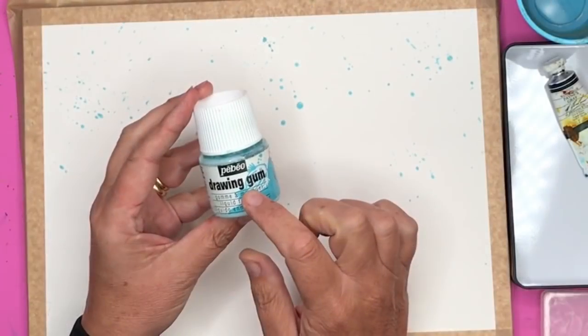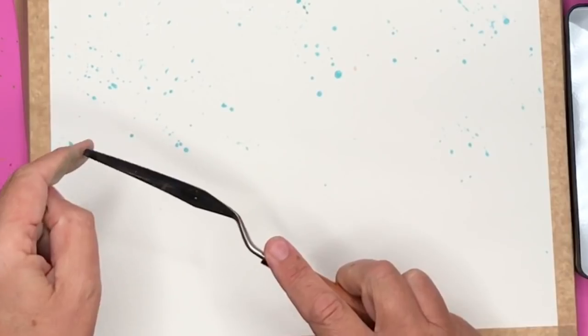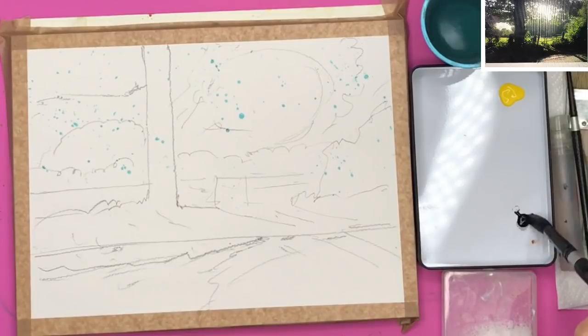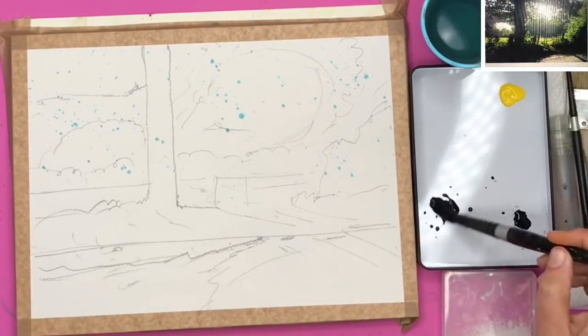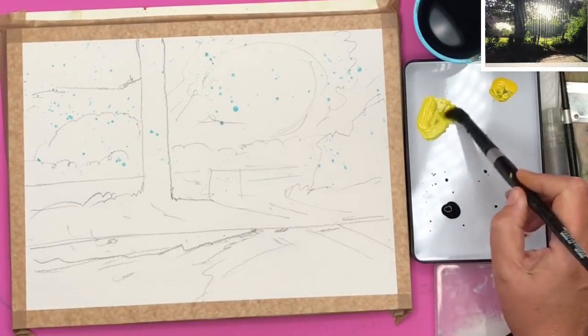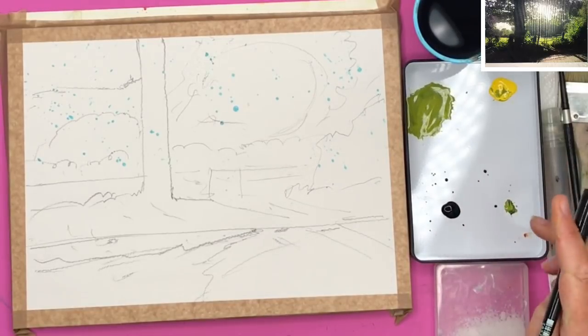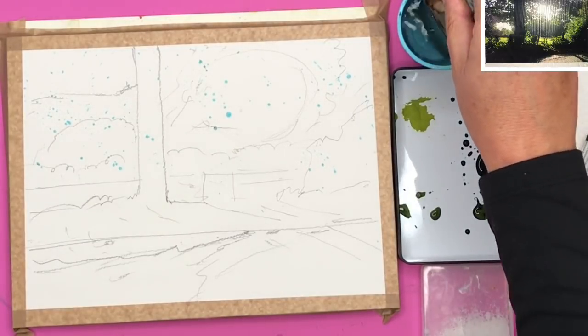I'm using masking fluid by Pebeo and I have spattered this with my palette knife onto my watercolor paper. I'm only using two colors — cadmium yellow and Payne's grey — to keep the painting really nice and simple. Once your masking fluid has dried, mix up some Payne's grey on its own and some cadmium yellow with a touch of Payne's grey, so you've got a dark and a mid green.